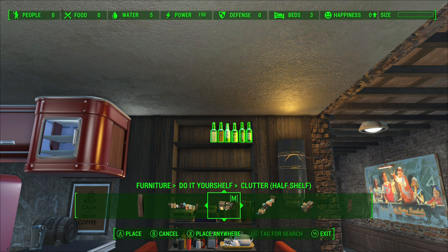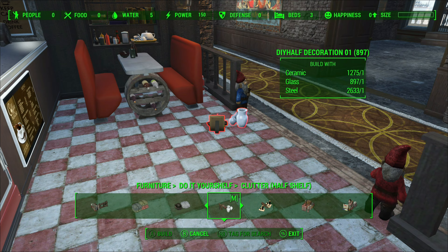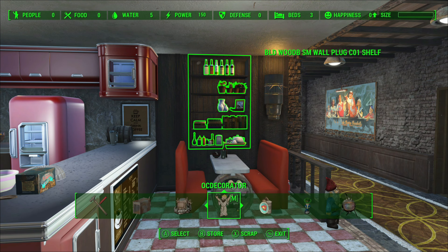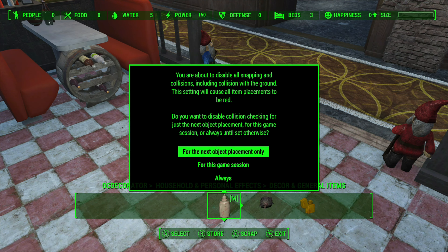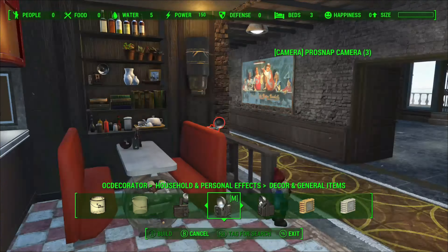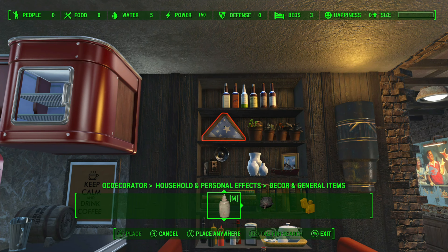Some top shelf liquor — where else would we put that but up on the top shelf of course. If you've got kiddies in the house you would be used to putting things like that up high, so we may as well put it up high here. Because we quite often see it at home, if we see it in the Fallout game world it will just add to the realism.